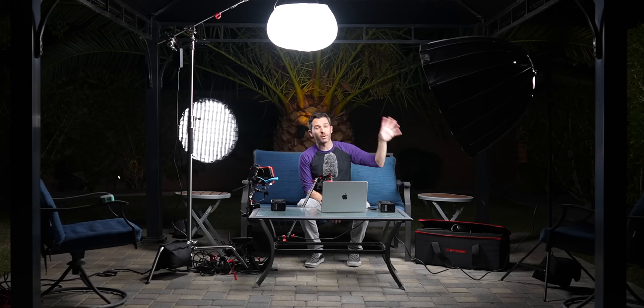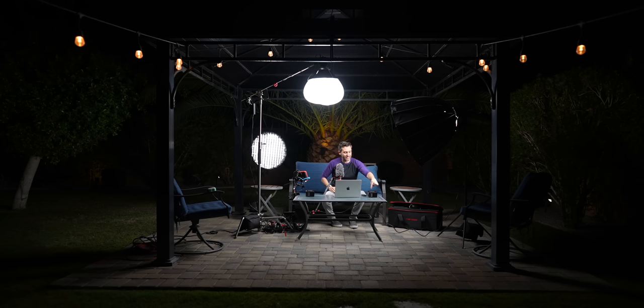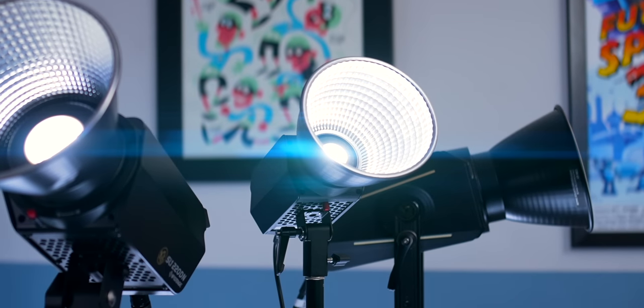Most studio lights have what's called a Bowens mount. This is a standard mount across all kinds of lights for decades, and it lets you attach all kinds of things like diffusers and snoots and other modifiers. Because it's been around for so long, the range of accessories you can get for Bowens mounts is huge, and you can very easily mix and match manufacturers. These are LED lights, and that's great because even the giant ones don't take a ton of power and they don't really get very hot — nowhere near the dangerous temperatures of the incandescent lights of years past.